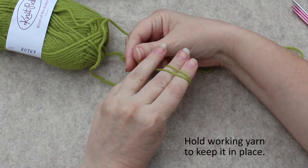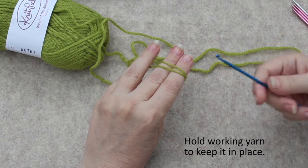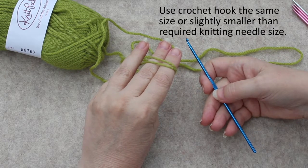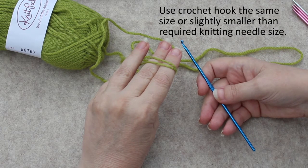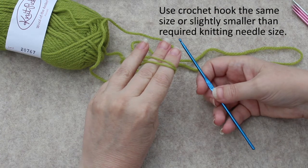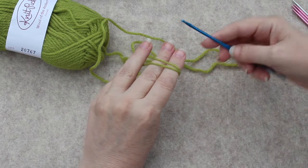I then use my other fingers to hold on to that just to keep it so it has some tension, and then I get my crochet hook. You want a crochet hook that is appropriate for the yarn you're using and is maybe slightly smaller than the needle size you'll be using for the pattern.